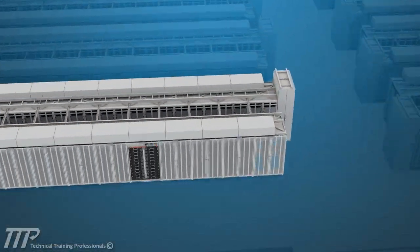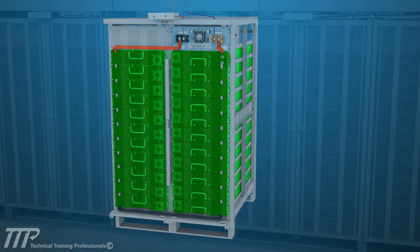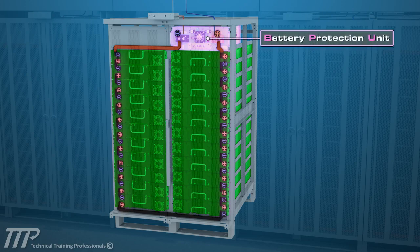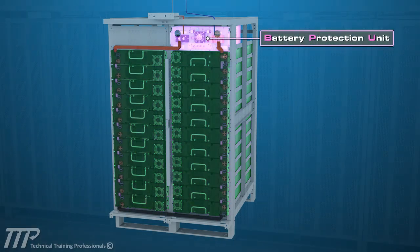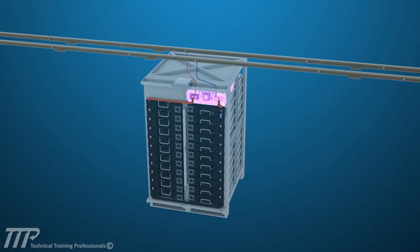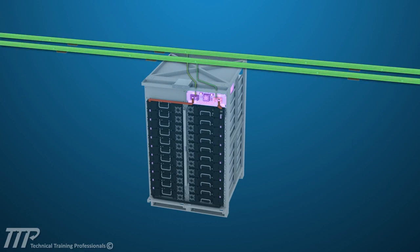The system begins with the battery modules. These rack-mount battery assemblies are connected in series along with a DC protection module, called a BPU, to form a battery rack. The BPU, or Battery Protection Unit, is a contactor that connects and disconnects the rack to the associated circuit and provides fault protection for the rack in case of a short circuit.